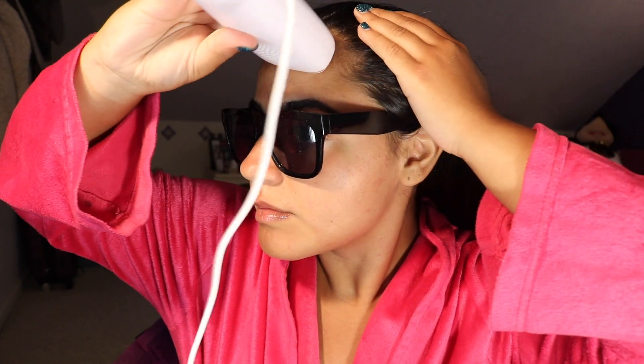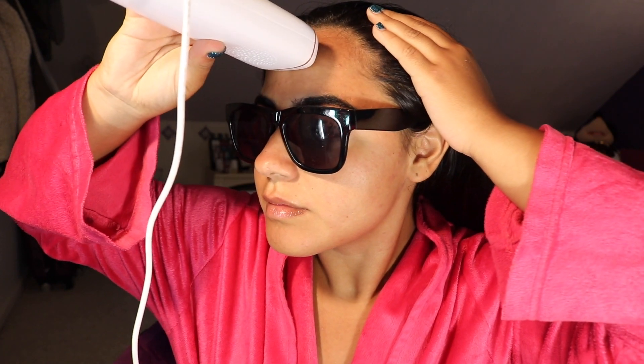But I enjoy using the laser because it decreases the rate of the hair growing until barely anything grows at all. I used to do the laser on my face once a week and now I do it once a month because the hair on my face is barely visible now.